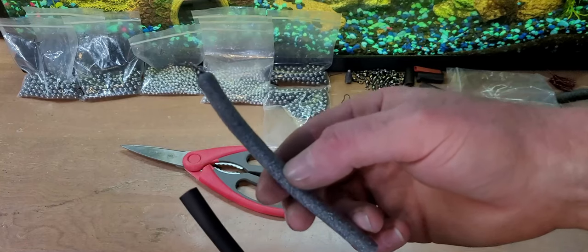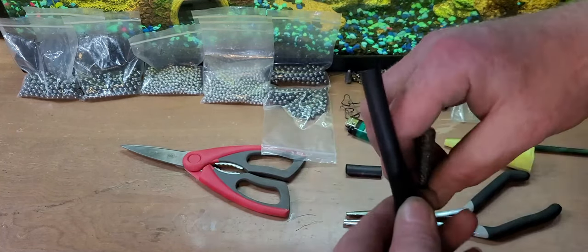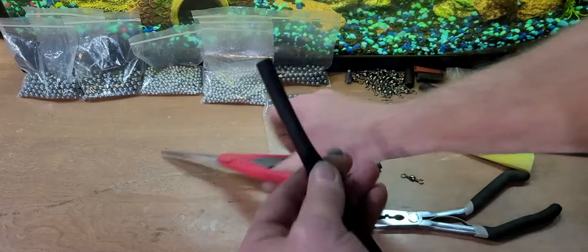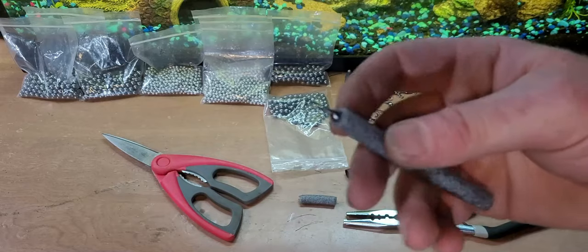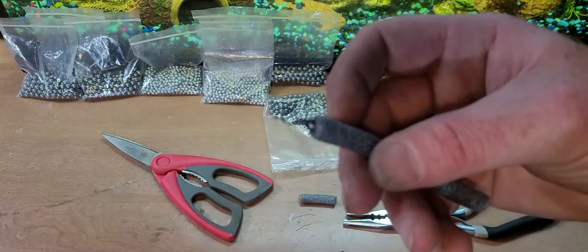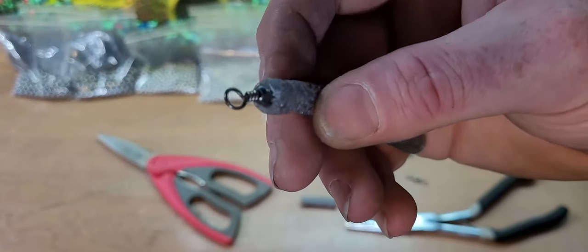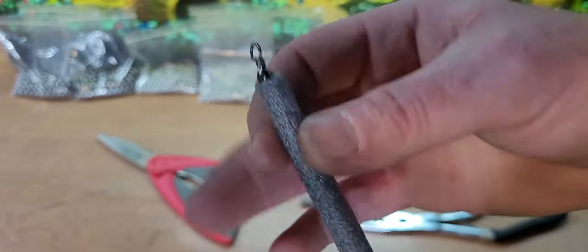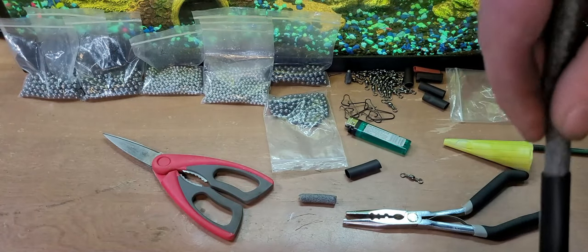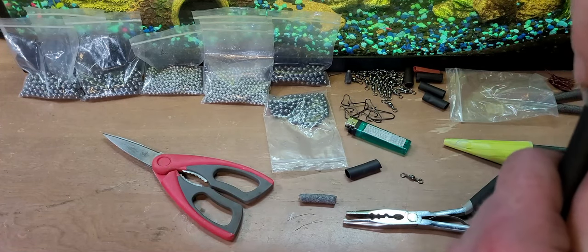Now we got this piece of foam right here — cut it about right here. I made this foam piece — put a little hole in the top, shoved that swivel down inside there, and put a dab of super glue in there too just to hold it. Now we got to get this down inside this hole, all the way down to the bottom.